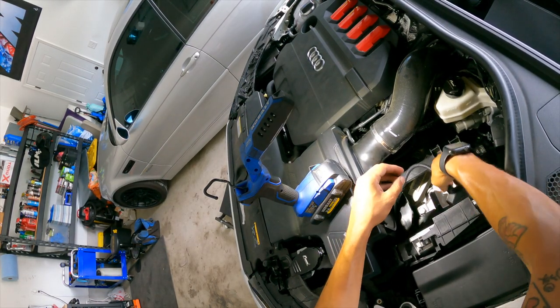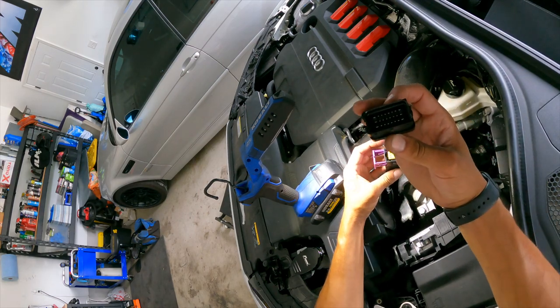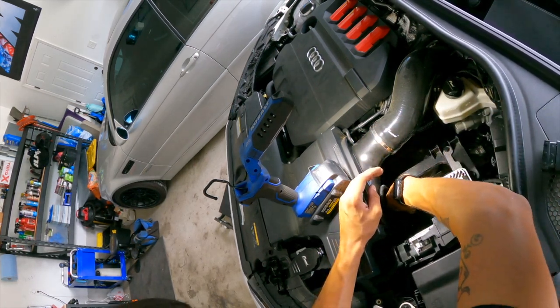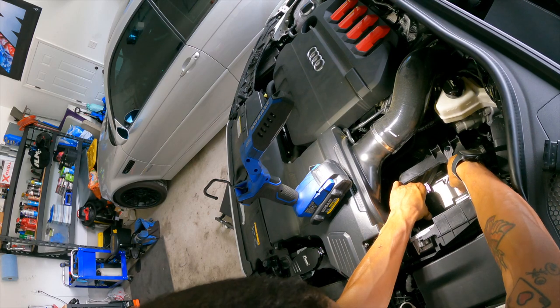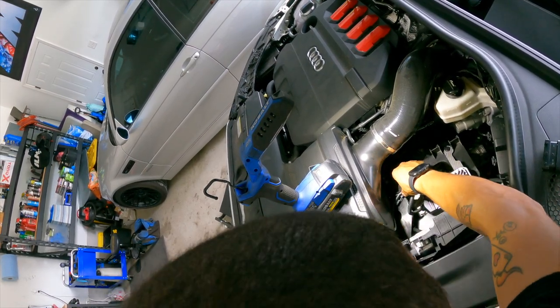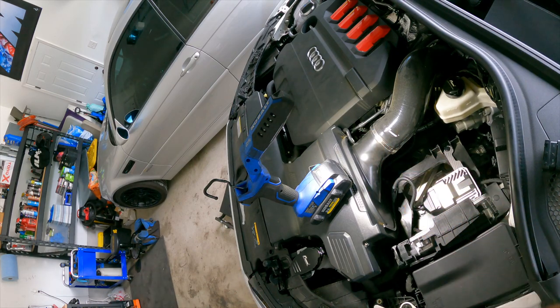I know this isn't the best angle but it's what I've got with the GoPro. Pop this bad boy out, throw that in the glove box, slide it on, lock it in, and the wires will just hang out like that. Looks good in there I think.